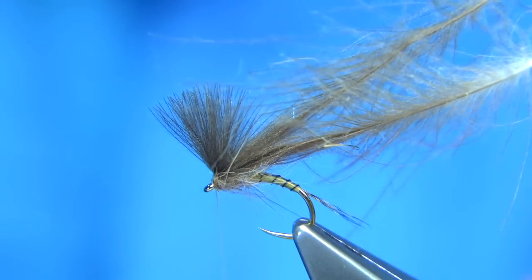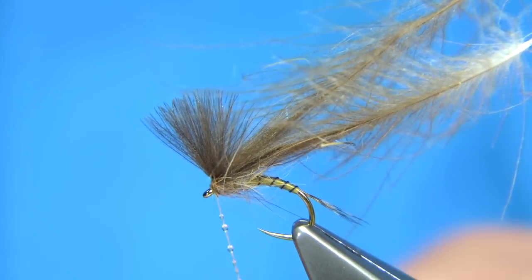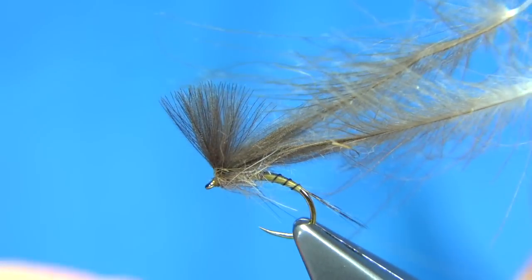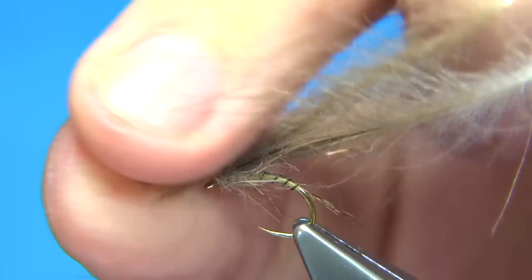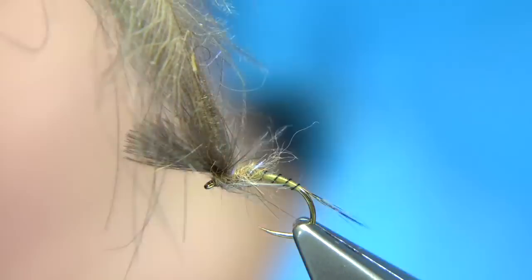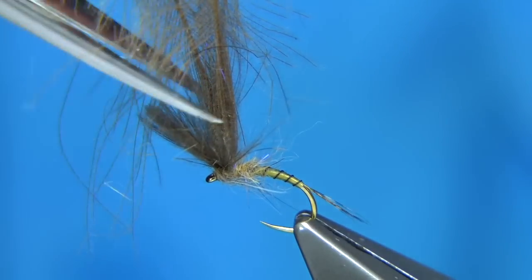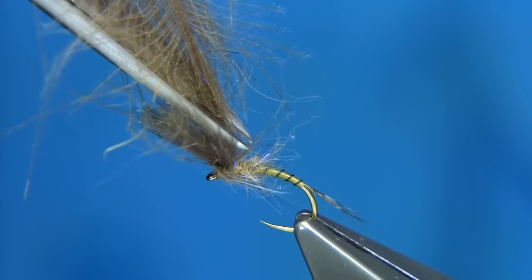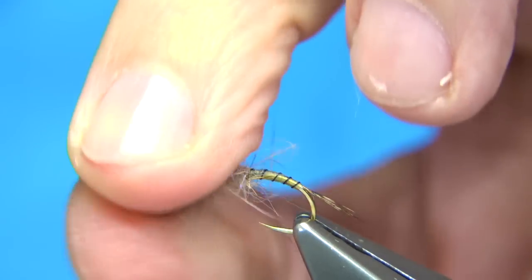When you're happy, the easiest way to finish is to put a tiny bit of varnish on your thread and whip finish three or four times. Take away the excess varnish and trim your thread. You can trim the CDC practically square at the end, but if you want it to blend into the tips, the easiest way is to come in from the top and cut at an angle, straight down towards the back of the hook. Then trim like that. And there we are.